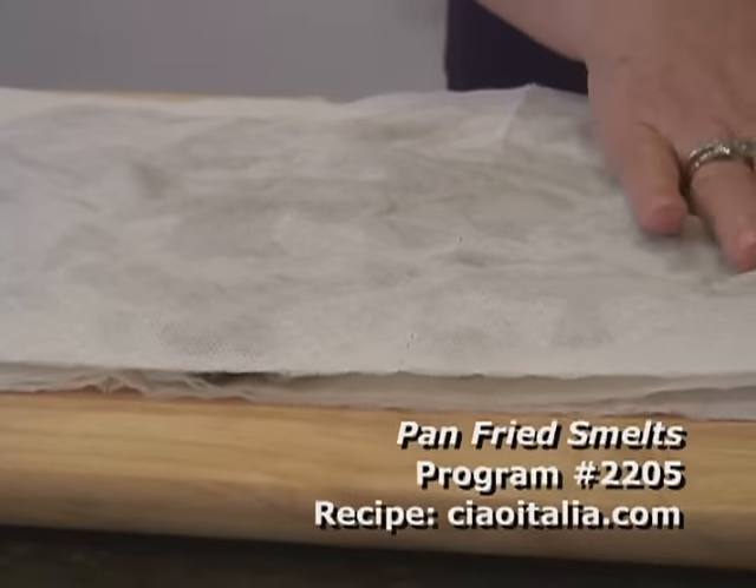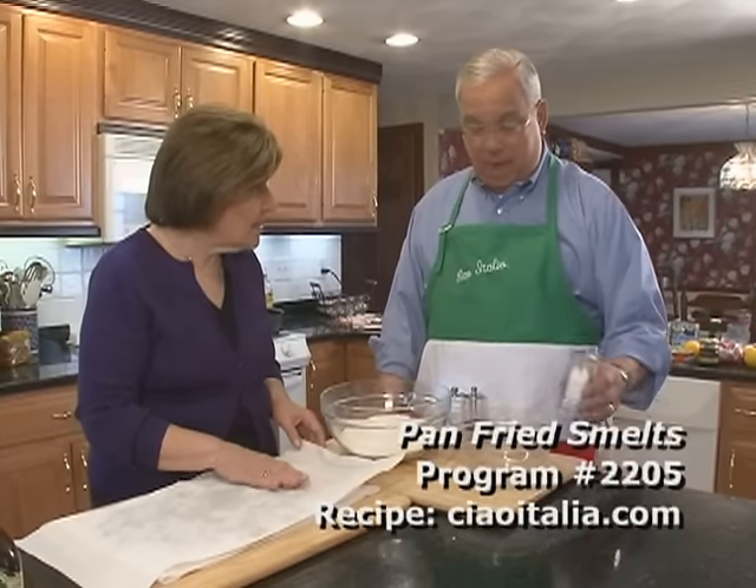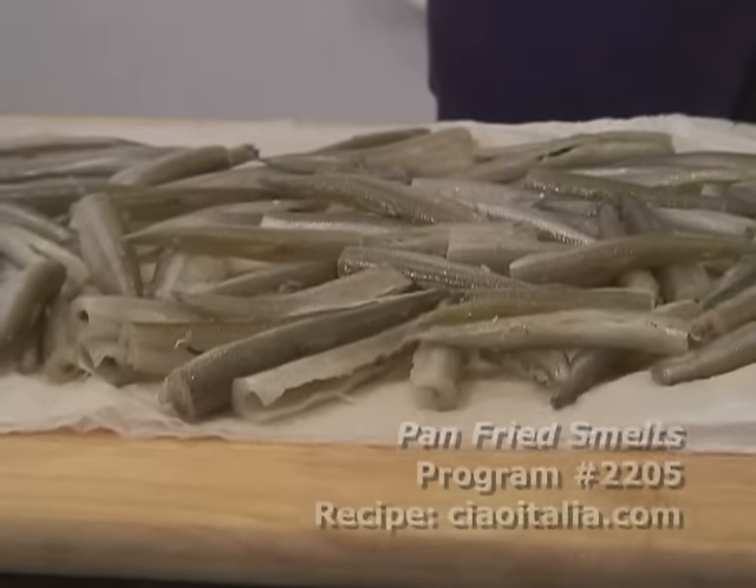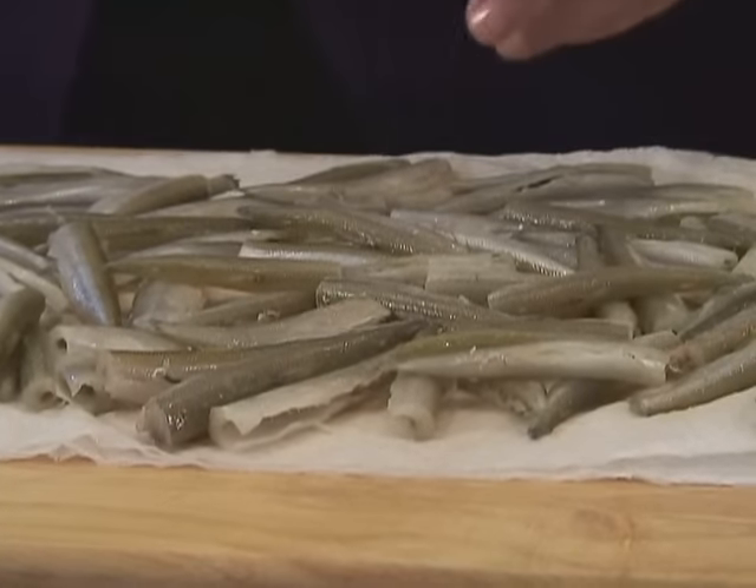Mr. Mayor, are you ready for the final unveiling of the next dish? I'm ready. I'm going to put a little salt. Ta-da! A little pepper, a little seasoning. Look at those. The smelts!